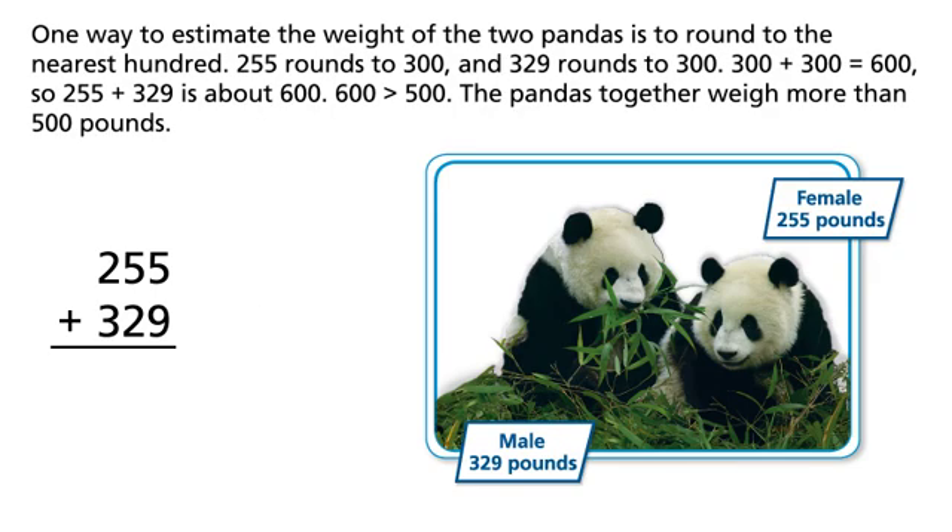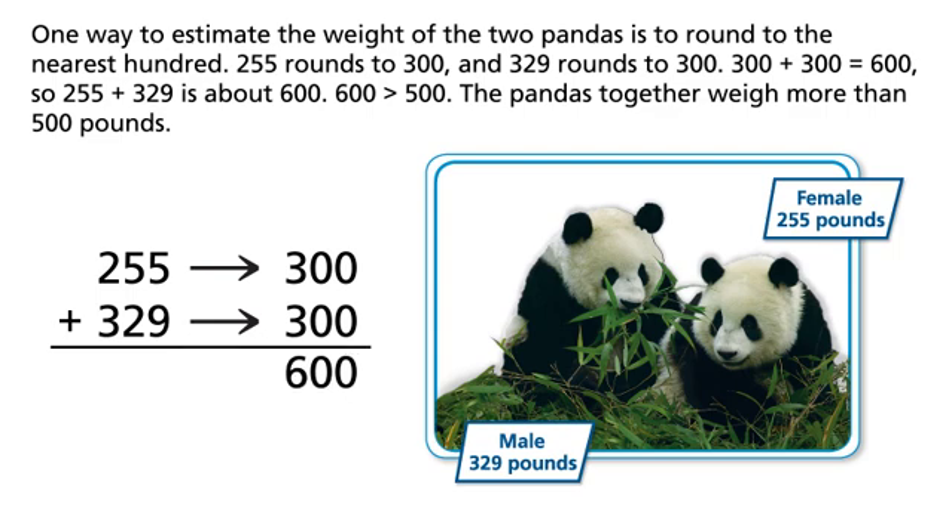One way to estimate the weight of the two pandas is to round to the nearest hundred. 255 rounds to 300, and 329 rounds to 300. 300 plus 300 equals 600, so 255 plus 329 is about 600. 600 is greater than 500 — the pandas together weigh more than 500 pounds.